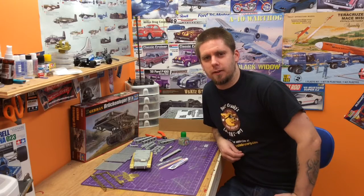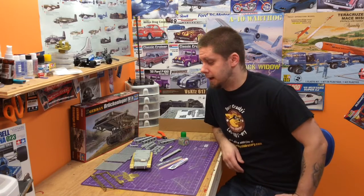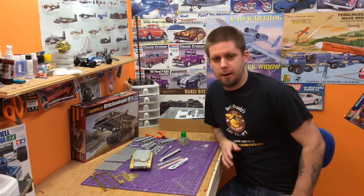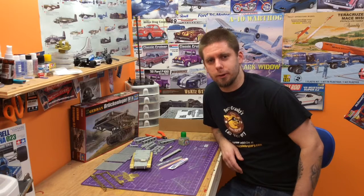I had to consult Google Translate on that one. Apparently it means bricklayer or bridgelayer or something. Anyway, super cool kit — god knows how many parts. Hundreds of them. Photo etched out the wazoo.